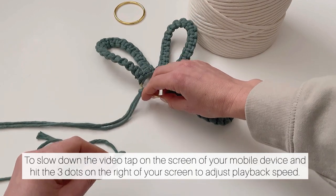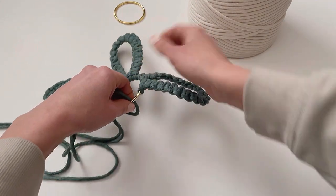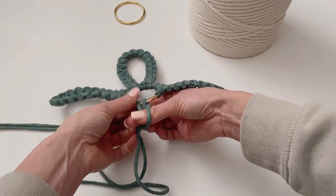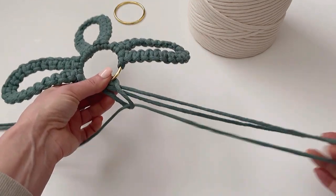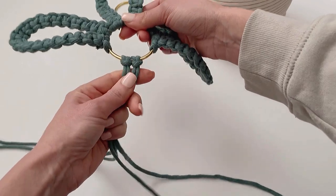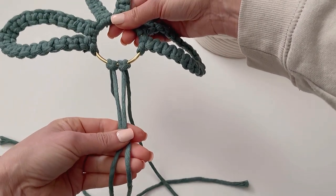For the second cord, we're going to go over with the fold, open it up, and pull it through. That's what it should look like, and both of these center ones are the 16-inch ones.